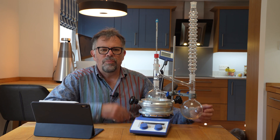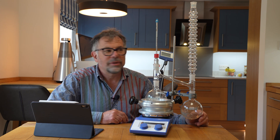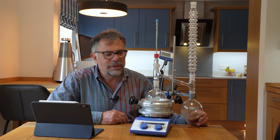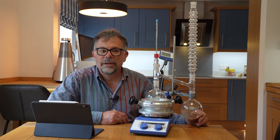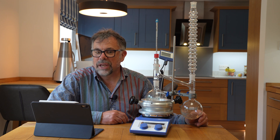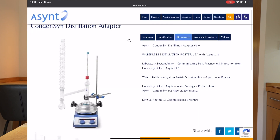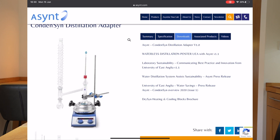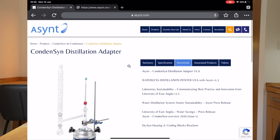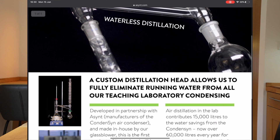What we've got here is something that allows you to perform distillations without a water reflux condenser — all with air. This was developed in conjunction with the University of East Anglia. Let me show you on our website — here we have all the information and various links available.